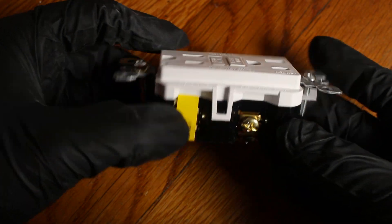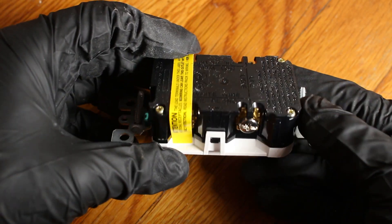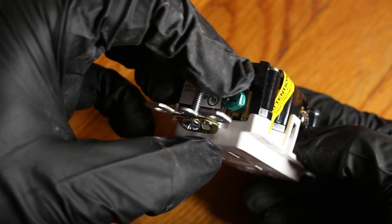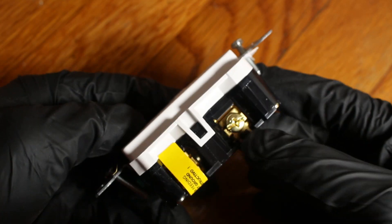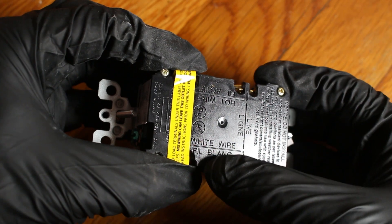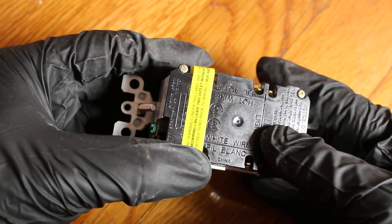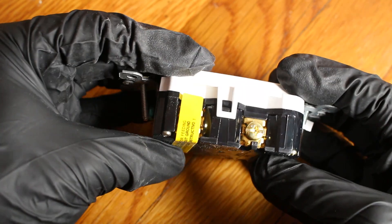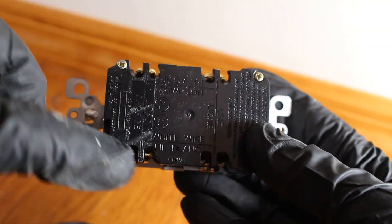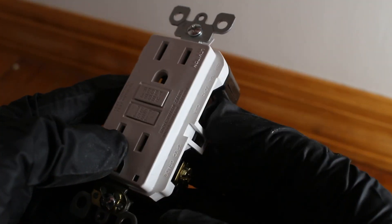Here's our GFCI outlet — definitely bulkier. You'll notice one side comes covered up; you're going to want to read the special instructions for that. We're just going to use this as a basic setup. This green wire is going to be your ground, if you have one connected. In the back it does have a little diagram. Your white wire, which is going to be your neutral, goes here. And then this side is your hot wire, so the black wire goes here. The screw color is different on each side.